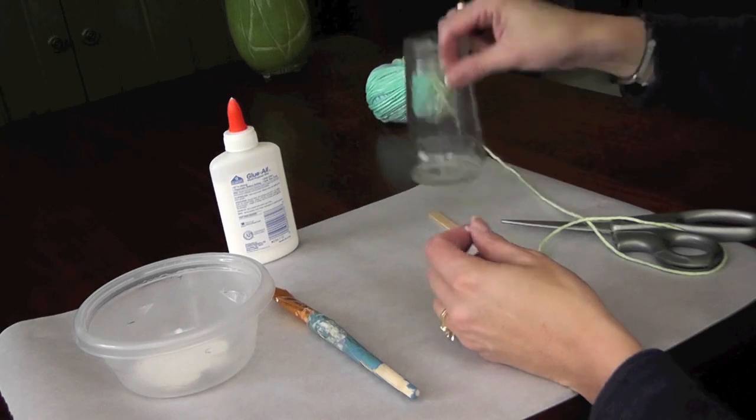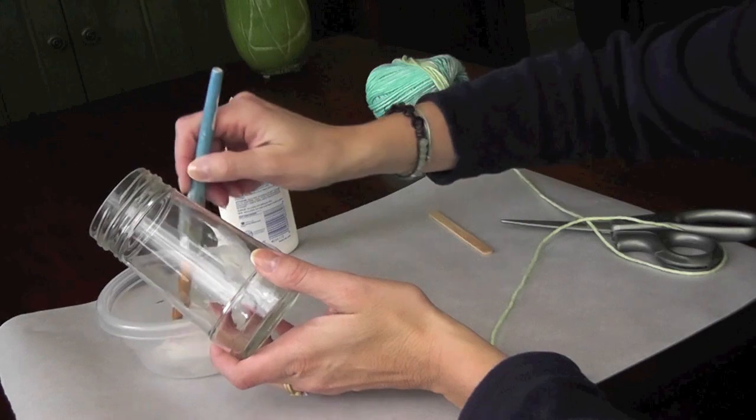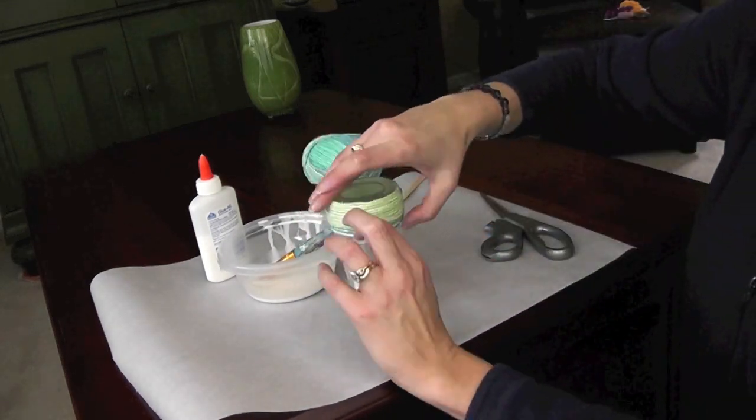You're going to start at the bottom. When you have the glue mixed, put a small section of glue starting at the bottom of the glass jar. Start wrapping your string or yarn, but don't pull too hard or it won't stay in place. And don't glue everything all at once or it'll dry too fast. Now you can watch me wrap this really fast.